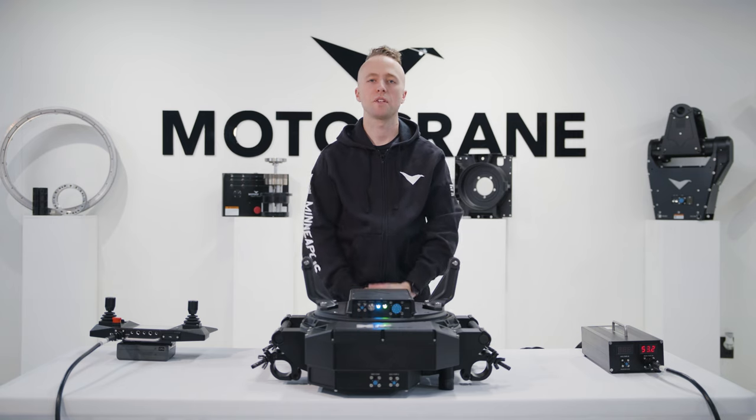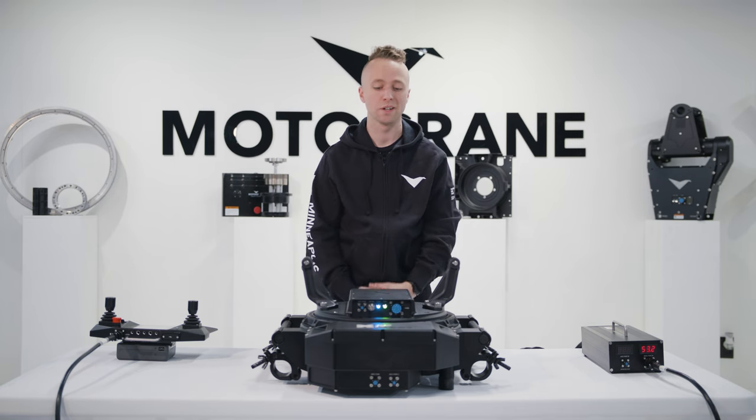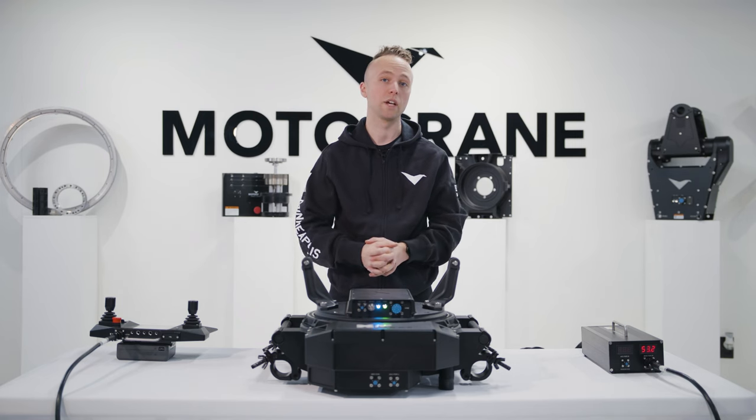Hey, thanks for joining us. I'm Zach from Motocrane and in this video we're going to walk through our new modular upgrade for Motocrane Ultra, the XP Base. But before we get into all the details of this new base upgrade, I want to talk a little bit about the design history of Motocrane Ultra and what led us to introduce this new technology.